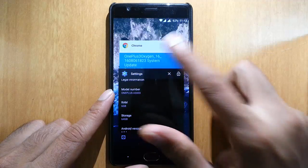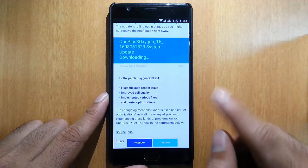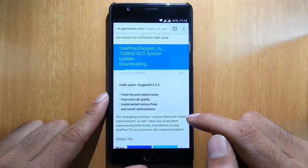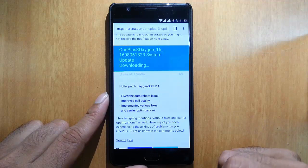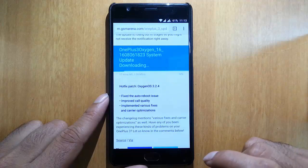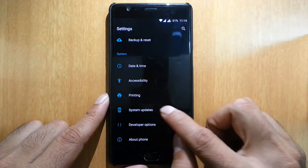It's actually just a hotfix version — there's not much difference from the previous build, which is 3.2.2. These are the three main changes: first, they fixed the auto reboot issue; second, they improved call quality; and third, they implemented various fixes and carrier optimizations.